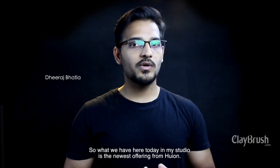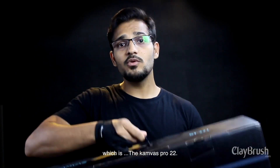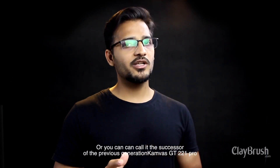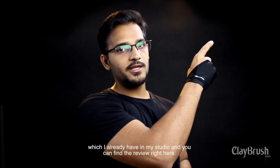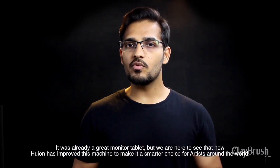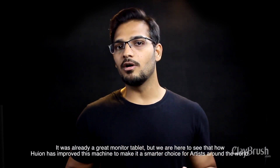Hi, welcome to Claybrush Productions. What we have here today in my studio is the newest offering from Huion, which is the new Canvas Pro 22 — the successor of the previous generation Canvas GT 221 Pro, which I already have in my studio. It was already a great monitor pen tablet, but we are here to see how Huion has improved this machine to make it a smarter choice for artists around the world.